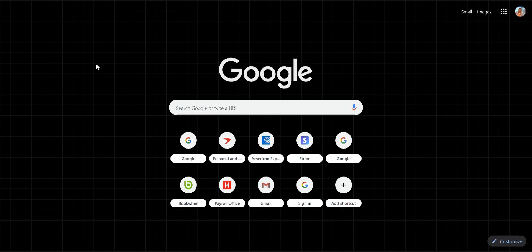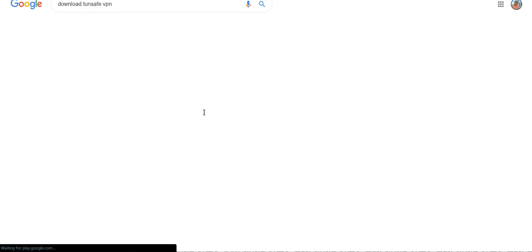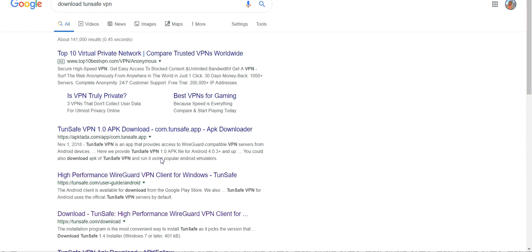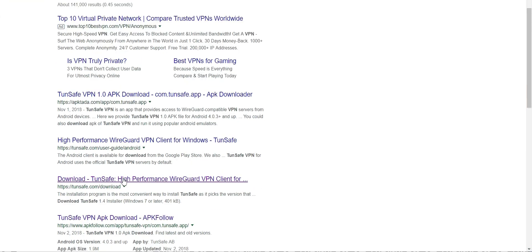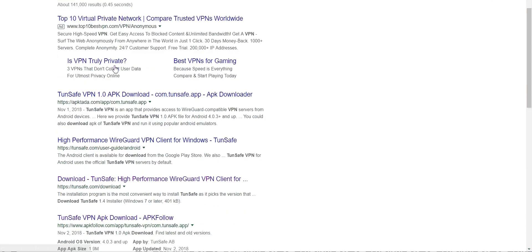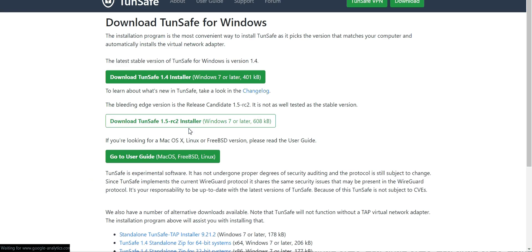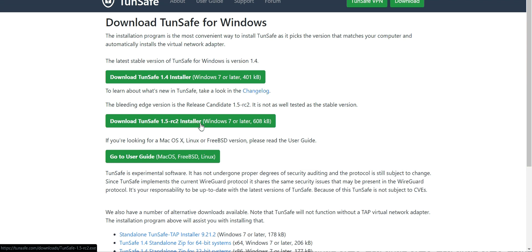First, you want to go to the actual website itself. Don't rely on third-party lists like 'top 10 best VPNs' — go directly to turnsafe.com. Once you click that and get to the site, you want to download the installer.